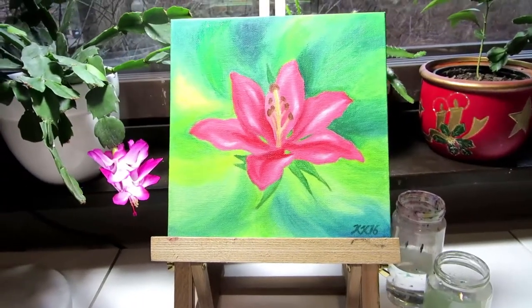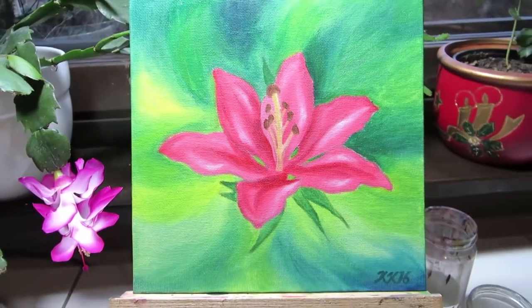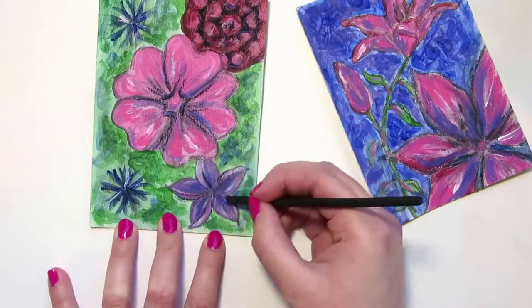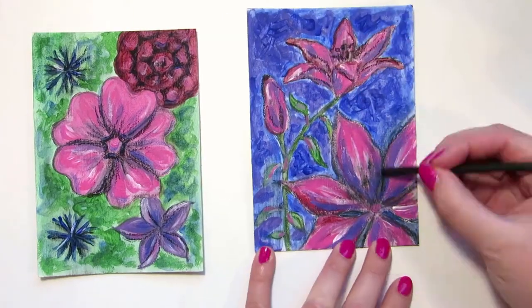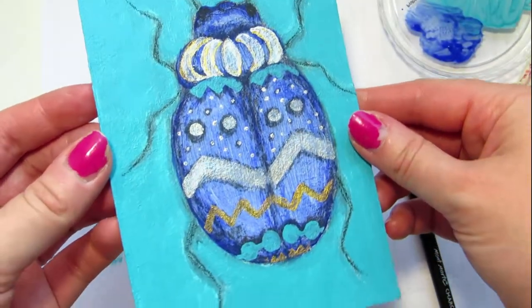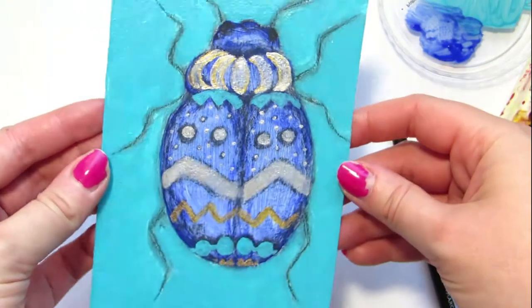This flower was my first try with water-soluble oil paints. I should still have it somewhere but I couldn't find it for this video. This was an interesting technique — I drew with charcoal and painted acrylic over the drawing. I especially like how the beetle turned out. I gave it to my nephew as a birthday card.